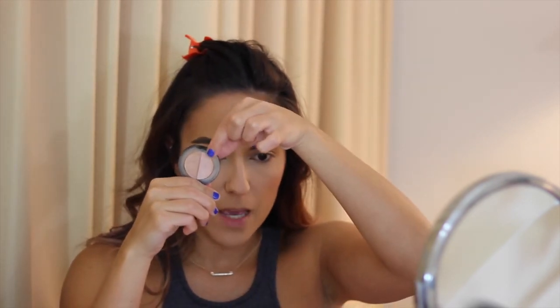And then for highlighter, I'm going to be using this little duo that I got from Stila — it's the Kitten Duo. There are two shades in this: a pinky shade and a gold shade. I'm going to be using the more pink one and applying that to my cheekbones. And now I'm going to apply the rest of my makeup real quick, and I will be right back.